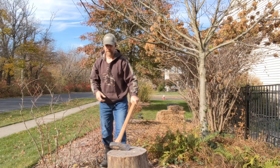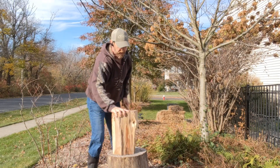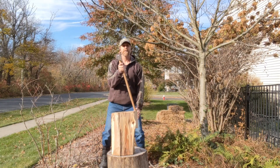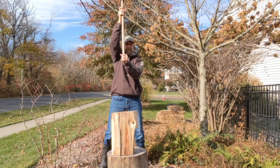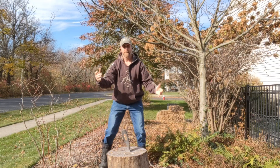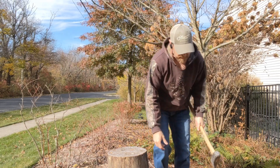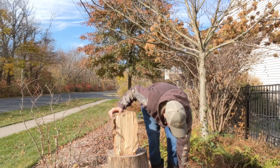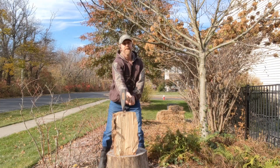With this swing, you could just go all day. You won't get tired very easily because your muscles are right in the right position. It's really easy to bring the axe up over your head and then just drop it straight down. You can do that all day — I'm just dropping the weight. I don't try to put a lot of extra effort into it. There are no wild swings, and I know exactly where the axe is going to hit every time.